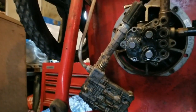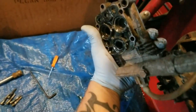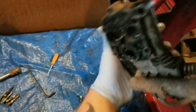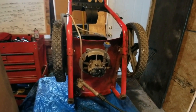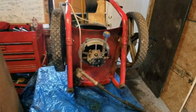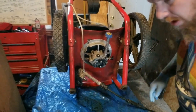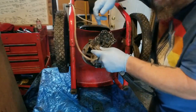Looks like I have to order that seal kit in. Hold on — found it, guys. It's stuck in there. I'm going to clean up some of those calcium deposits in there and make sure these seals are good. I'm going to use my O-ring picks.